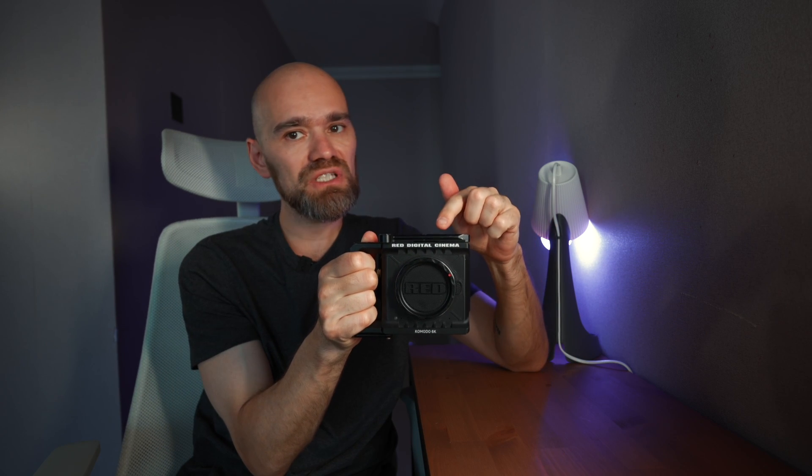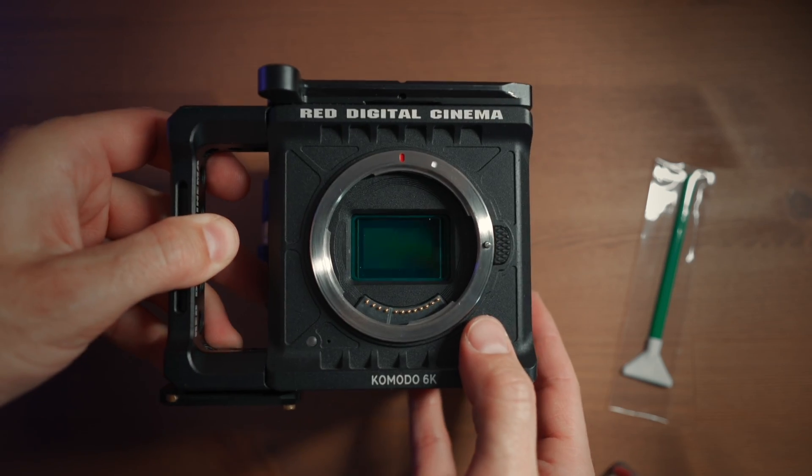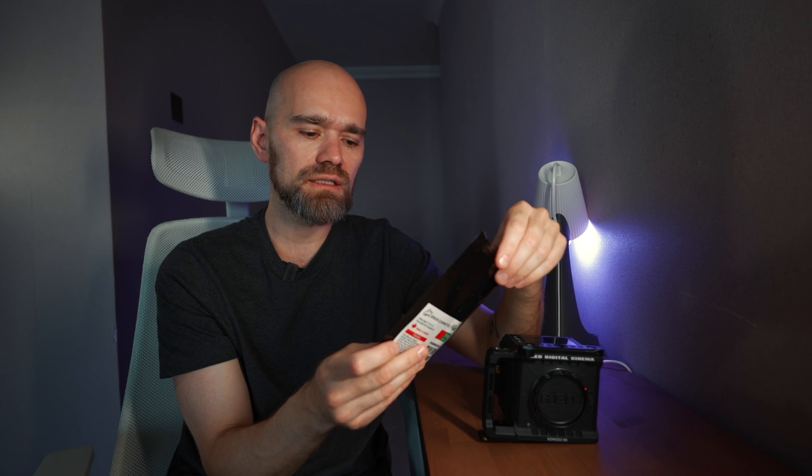I'm about to show you how to properly clean the image sensor of the Red Komodo. I'm gonna use the sensor swabs — I bought them on B&H. The pack of swabs called Visible Dust has two swabs: one small, one narrow, and just one ml of cleaning liquid.